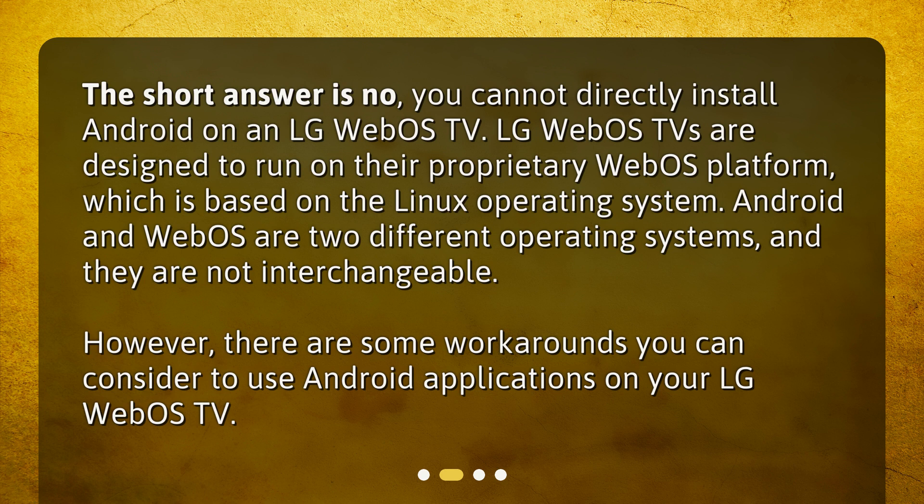However, there are some workarounds you can consider to use Android applications on your LG WebOS TV.